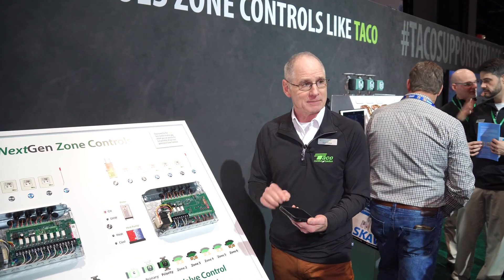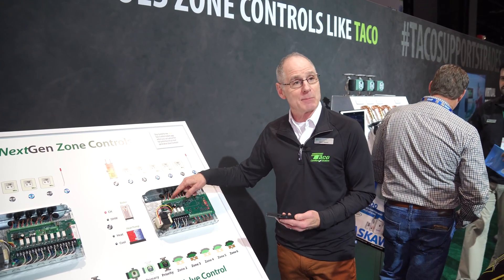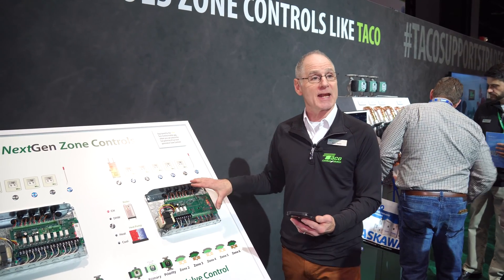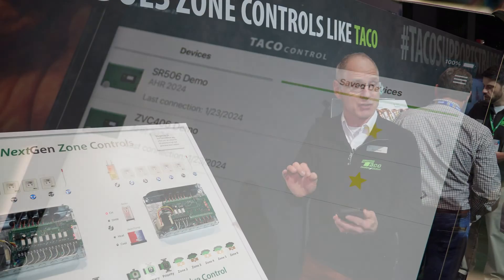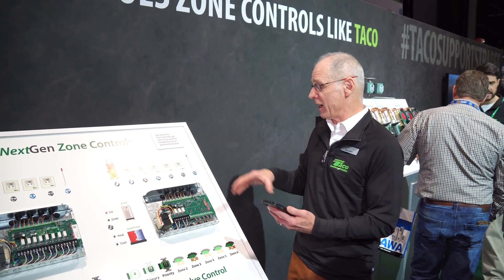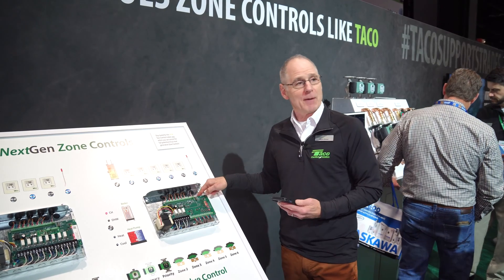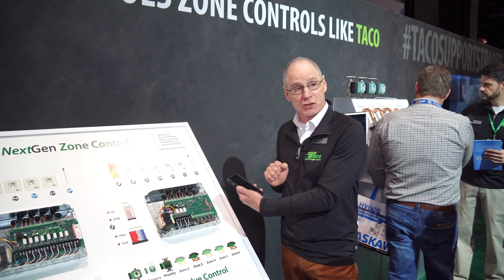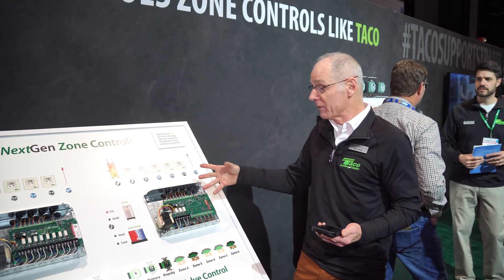The app gives you so much information. I can name the zones so the installer knows what each one is, and I can name the panel and where it is — this one's in the crawl space, this one's in the mechanical room. I can custom configure outputs, set up associations, and the list goes on. I can also check for software updates — as new features come out, I go up to it, check for a firmware update, hit update, and away we go.